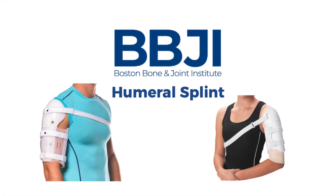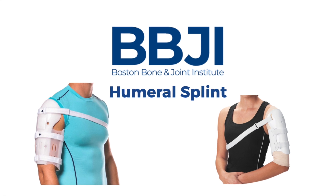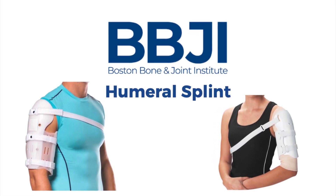Hello. Welcome to Boston Bone & Joint Institute. If you're watching this video, you may have a few questions about your humeral fracture splint.